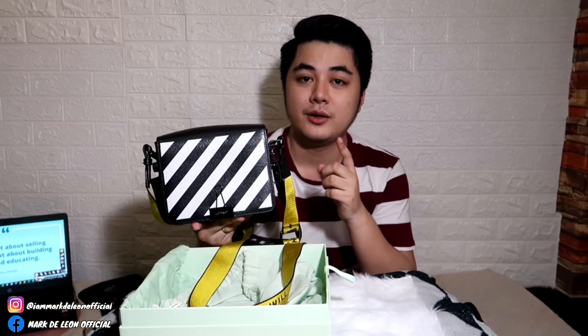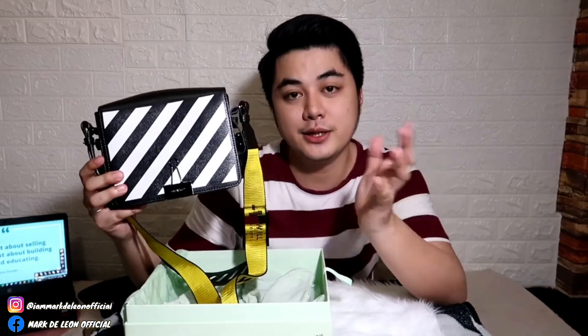At the same time, kung medyo nalalaki ka sa price, pwede natin pag-usapan — PM nyo lang ako. Ayun na nga guys, thank you for watching. Bye!